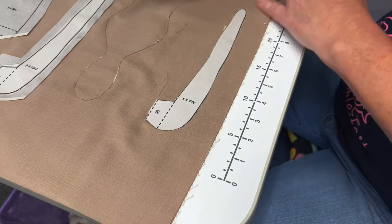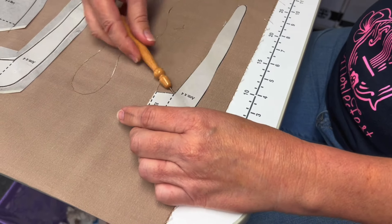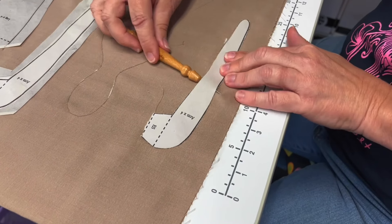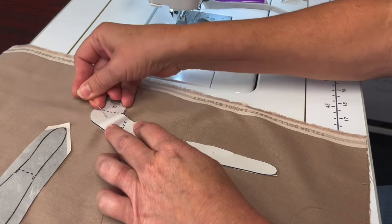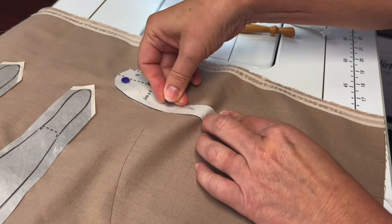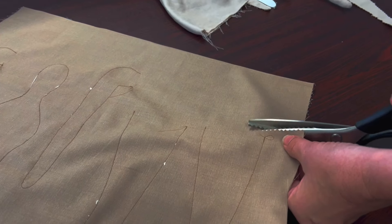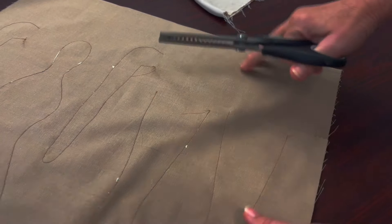Now I'm going to carefully trim away the pattern piece. I can use this pattern for future dolls. Pin the pattern down onto the fabric and this time, sew on the outside edge of the pattern. Now it's time to cut — you can use pinking shears and cut all of your pieces out.